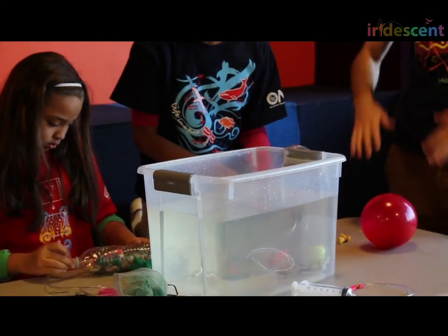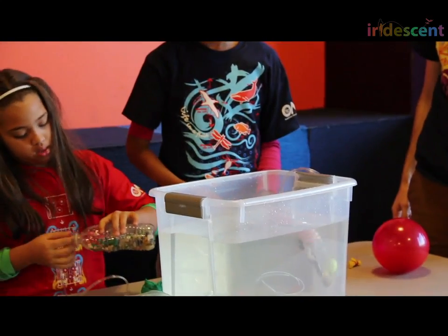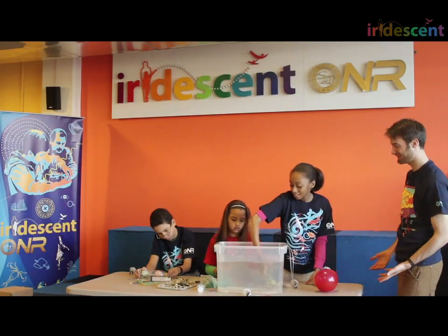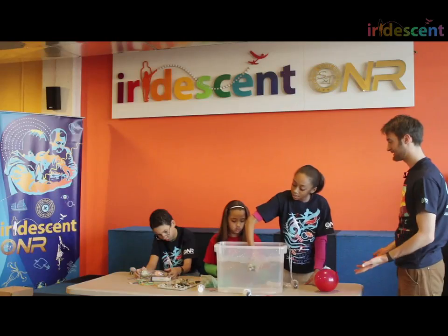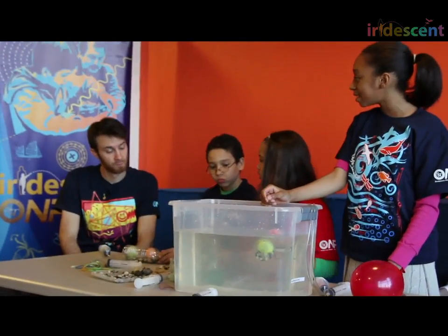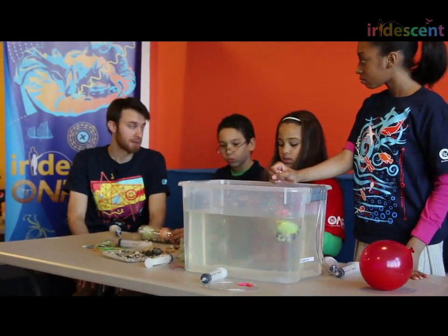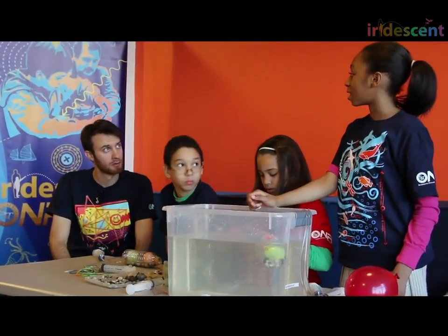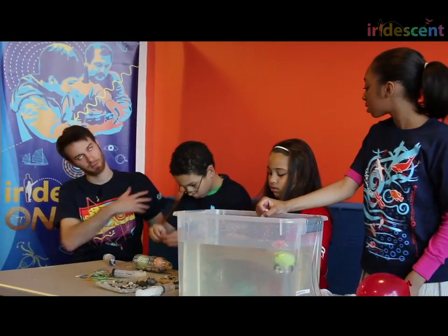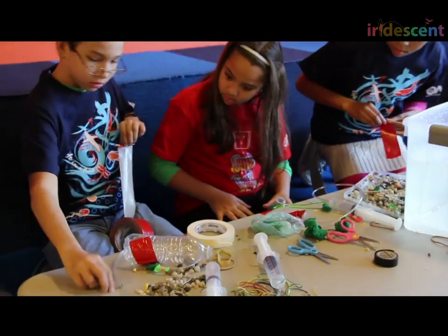So this submarine can surface and dive — very cool. But this submarine has so much shifting weight inside that it sometimes gets a little unstable. How can we make it more stable? Add clay to keep it in one spot. Clay stays pretty still. Weights on the outside, attached somehow, won't be able to roll around. So you're going to wrap tape down.